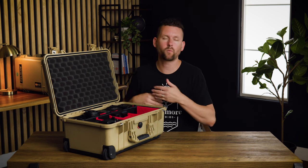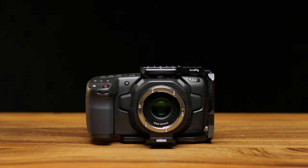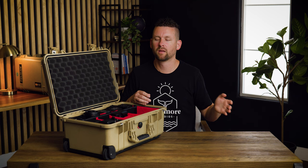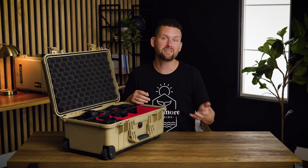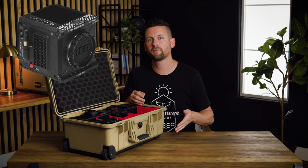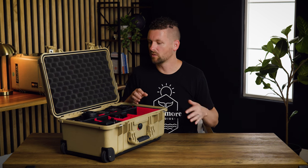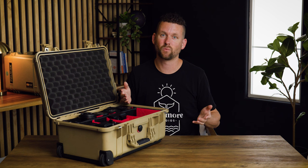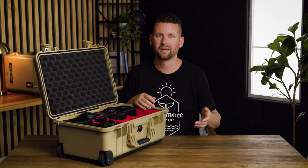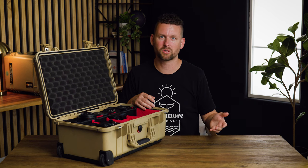One of the things I want to mention about the lenses is that I went with all EF mount glass. Outside of PL, this is one of the most common mounts and you can easily adapt it to a lot of cameras. One of the cameras we're considering purchasing in the future is the RED Komodo or RED Komodo X, which has an RF mount but is easily adaptable to EF. So we could see these lenses being used for a long time. When you buy glass, you want to buy something you're going to use for a long time — not have to change with every single camera you purchase.